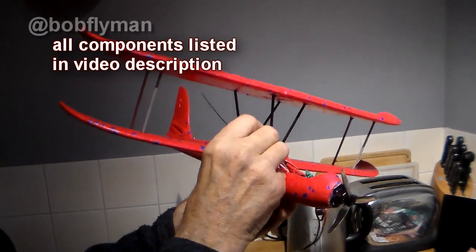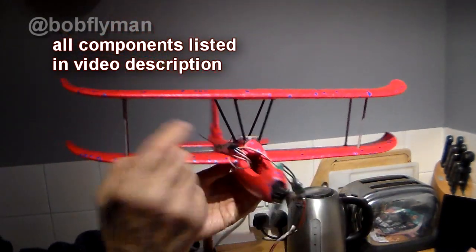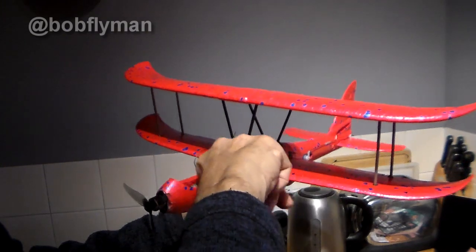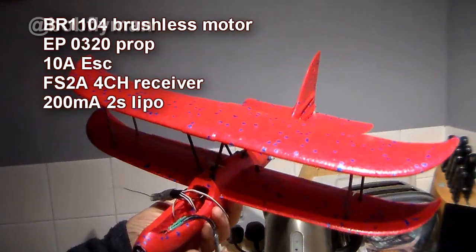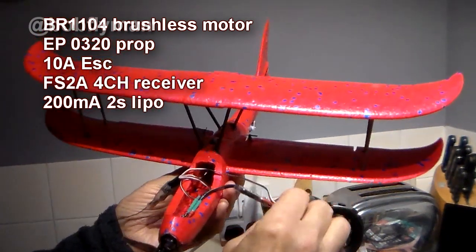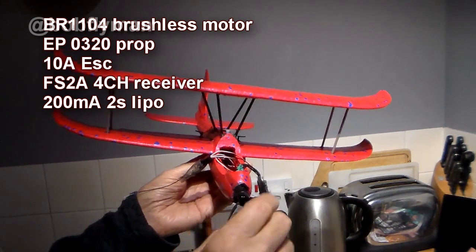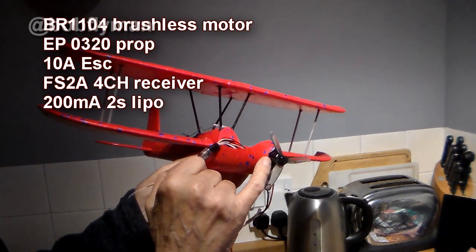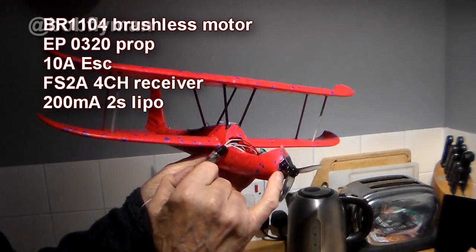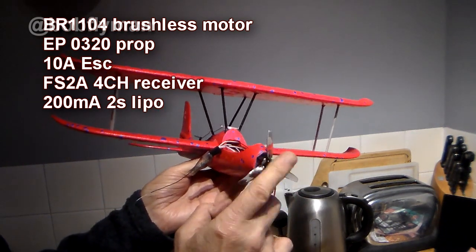Let me show you the electrics before I bury them. The receiver goes right back in here with the antenna coming out just there — I managed to hollow that out a real long way through. We've got a 10 amp speed controller, a tiny BR1104 motor — a cheap eBay job at four or five pounds, doesn't come with screws but I found some to fit. That's the drone prop, and I've got another prop that I might put on if that's not man enough.